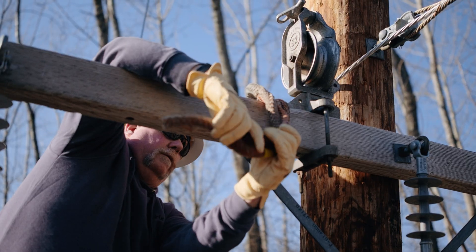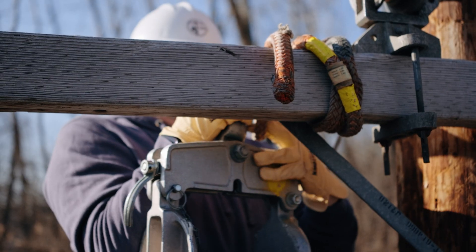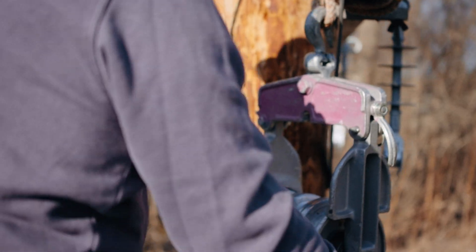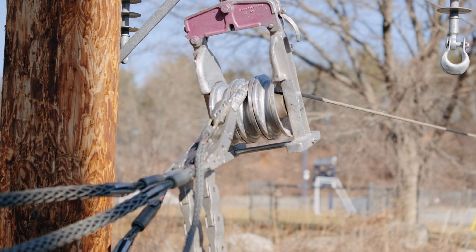Train the wires into a diamond shape by installing a three-sheave block for the conductors and a running block for the system messenger. This simplifies spacer installation.